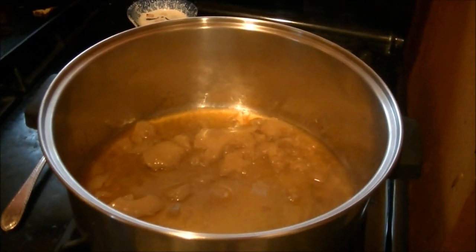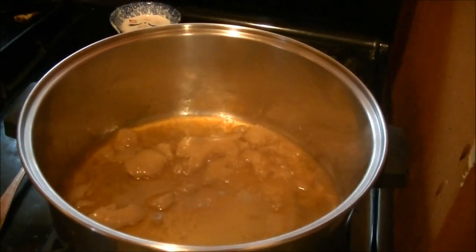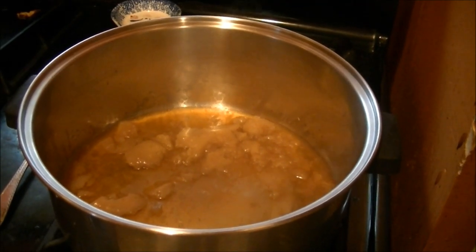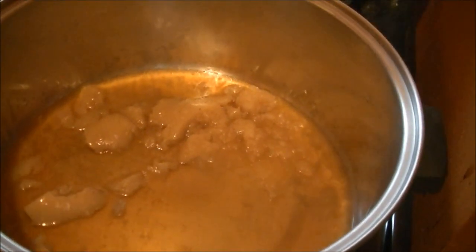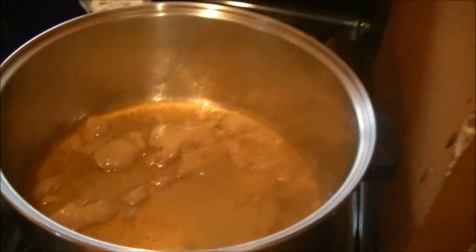How many of you have ever had pot pie before? Real pot pie. What you're thinking of is what we in Pennsylvania refer to as meat pies. This is real Pennsylvania Dutch ham pot pie that I'm going to be showing you the step by step of how it's made.